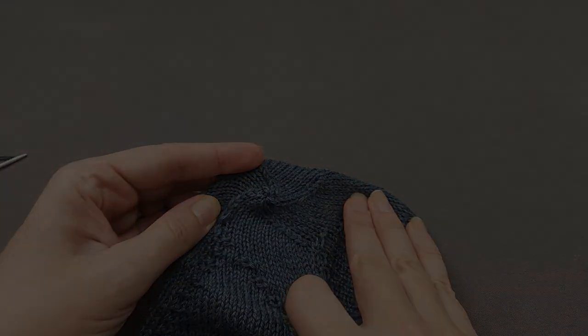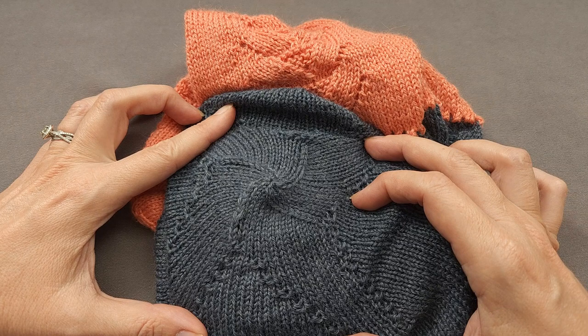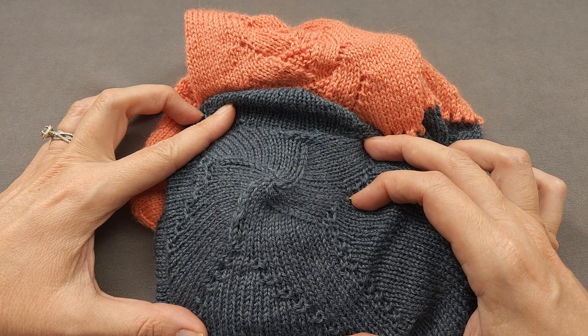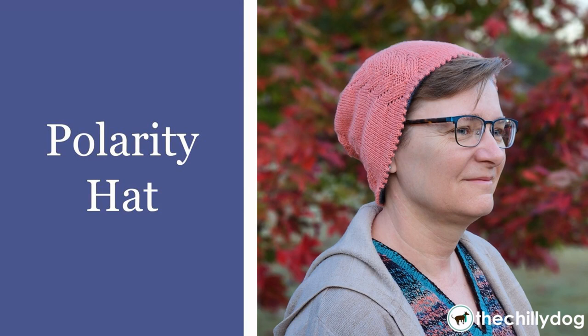And my hat is complete. I hope you enjoyed learning how to do a pinhole bind off. If you did, make sure to give this video a thumbs up and subscribe to our YouTube channel. If you'd like to try this technique in a pattern, head over to the shop section of thechilidog.com and look for our polarity hat. Until we stitch again, happy knitting!